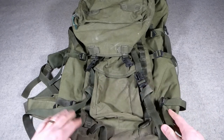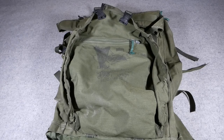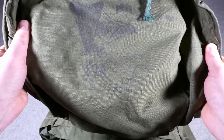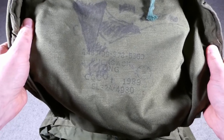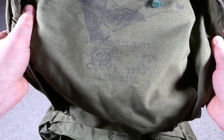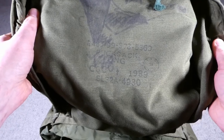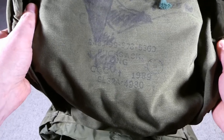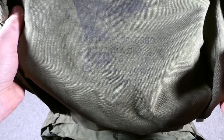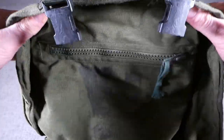Looking under the main flap, we have the ink stamp with the date of 1989. This main rucksack is part of the first issue components; the two side pouches are actually second issue components — you may notice a slightly different shade of green, and they are infrared reflective, which is not a feature of the initial issue of PLCE. The designation reads 'Rucksack Long', the manufacturer is CQC — Chelsea Quilt Company — with a broad arrow in the center, the contract number, and the NATO stock number.